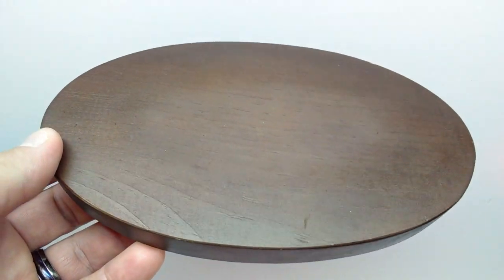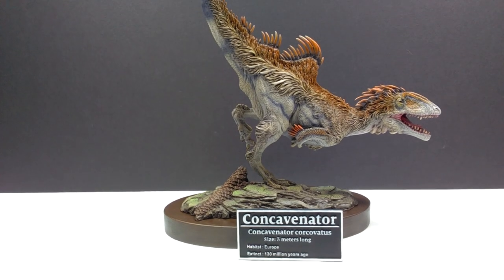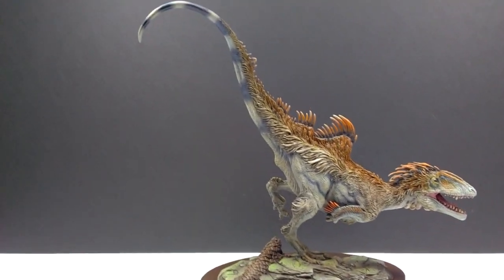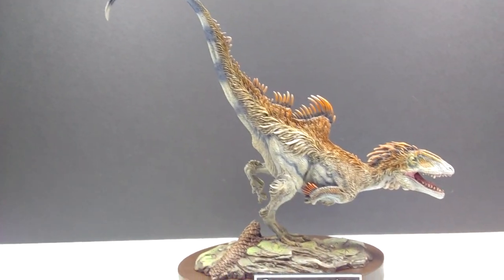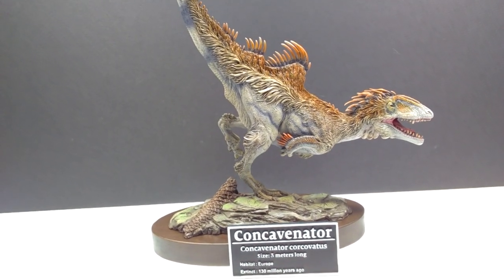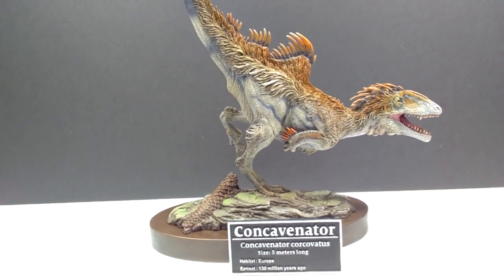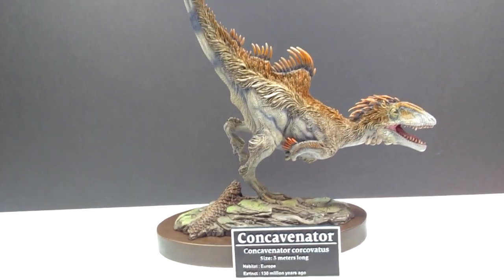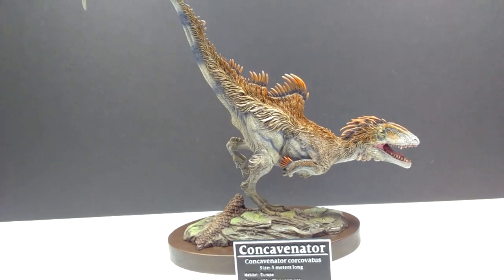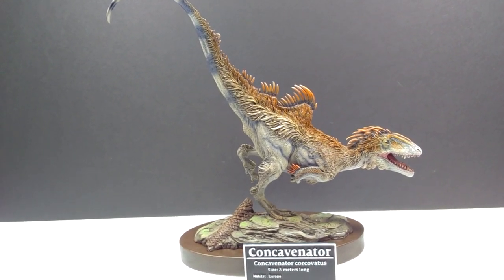Now that the entire thing is put together with the nameplate front and center, it is complete and honestly looks unbelievable. I love the overall appearance — the base, the wooden base underneath, the earthy area, the nameplate. The Concavenator is the main event here, but the whole thing is just one of the most beautiful dioramas I've ever seen.